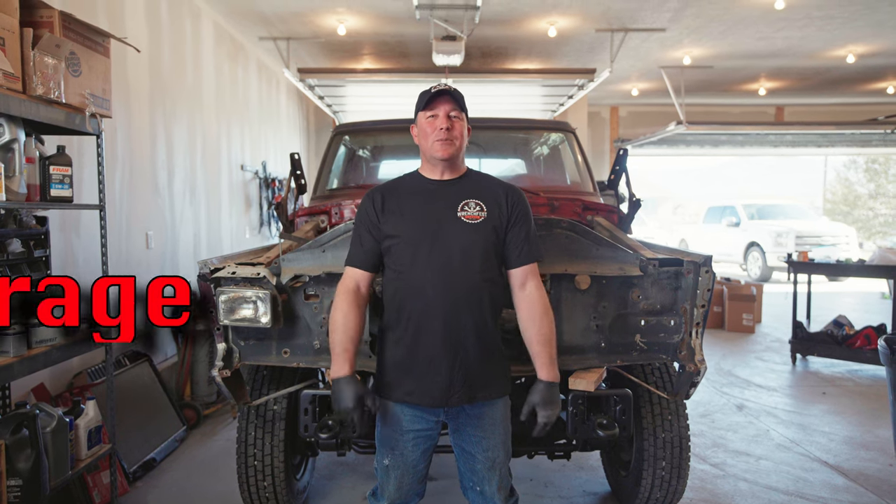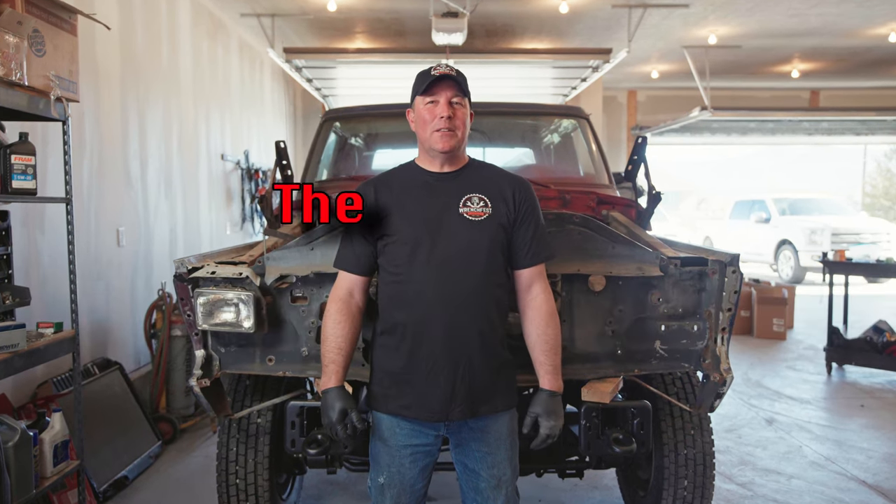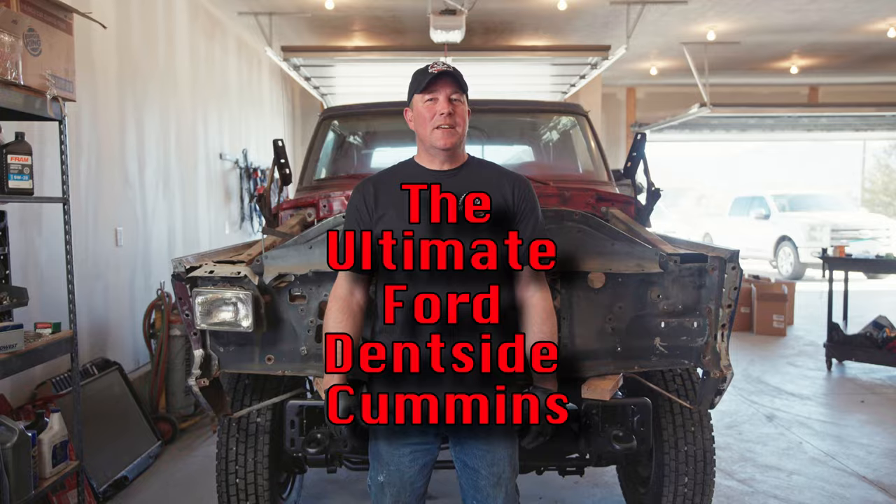My name is Brian and welcome to Brian's Best Garage. Today we're back on the ultimate Ford dent-side Cummins and we're going to be finishing up the body mounts, so hang tight, let's get after it.